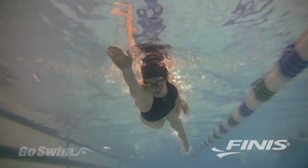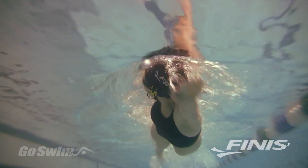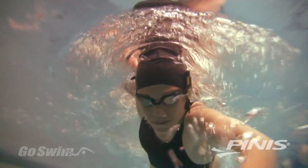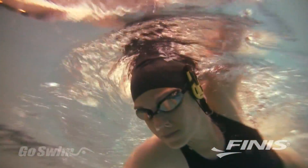The AquaPulse is like no other heart rate monitor. There are no awkward belts and transmitters to strap around your chest, no watches to look at, no delays in getting a reading. You don't even have to stop at the end of the pool to learn your heart rate.